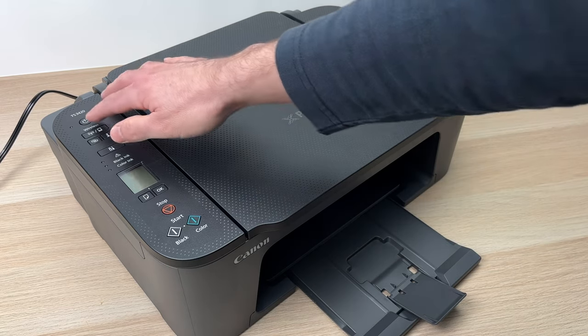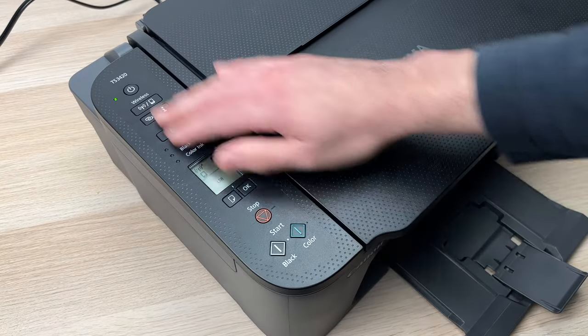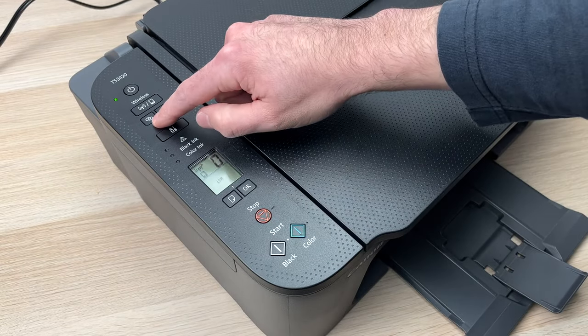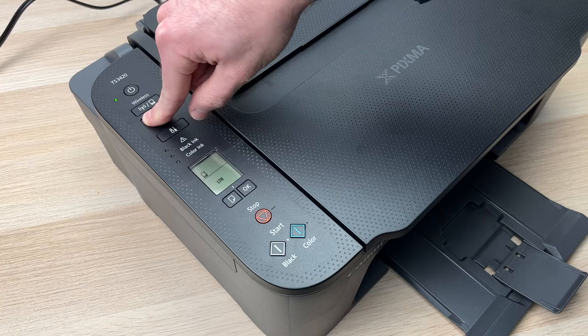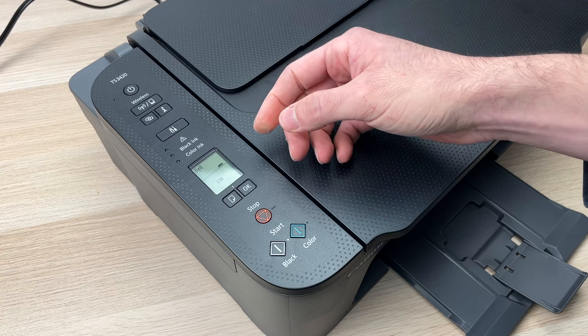To do so you need to turn on your printer. Let it do its thing, and then once we're here, on the left side where all the buttons are, you're going to locate this specific button that is two ovals overlapping, and you're going to press it. Keep it pressed and then release it after three seconds.